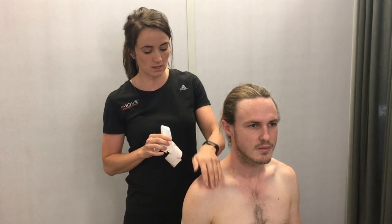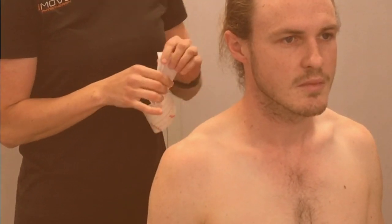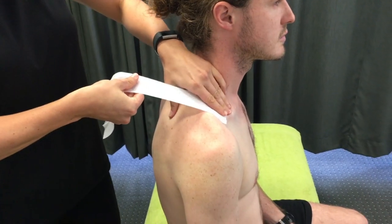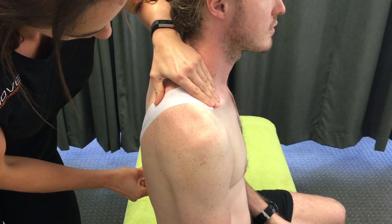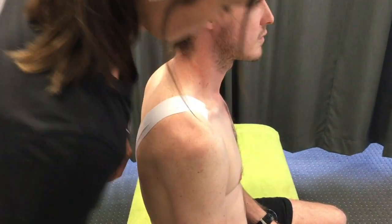So I'll just get Paddy to think about positioning the shoulder back in that nice position for me. Just going to come through here at the front, pinch and sort of pull back and down through there, getting a nice bit of tension on the tape, making sure he's staying in that nice position.